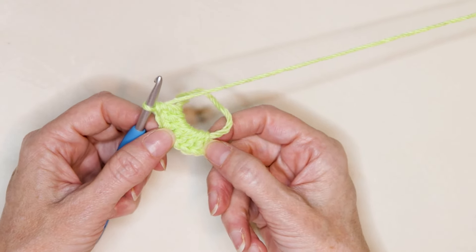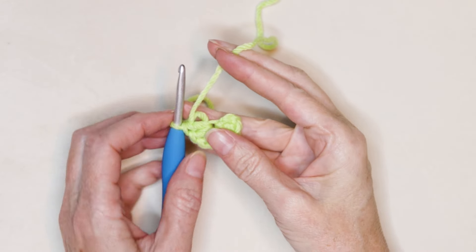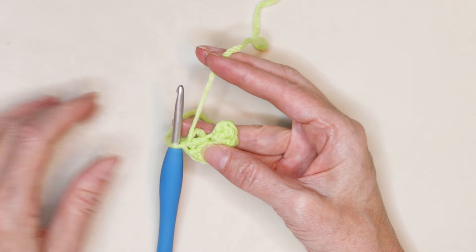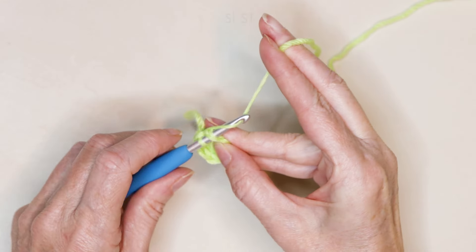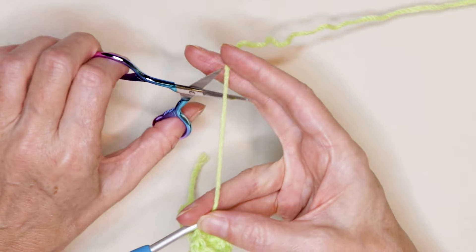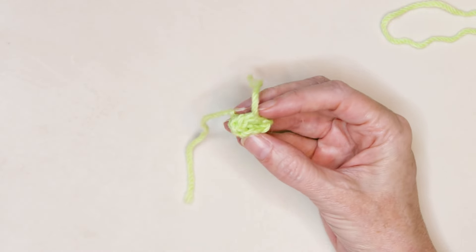Our chain counts as our first stitch, so that counts as eight double crochets total. Now just shrink down your magic ring — we don't have to snug it down really tight right now. We are going to slip stitch to join into the top of that chain two, with two strands on the top of our hook. Pop your hook in, bring it through, and bring it through for a slip stitch to join. Chain one, cut your yarn, pull your hook up and your yarn through, and snug that down to secure. That is the center of our flower.